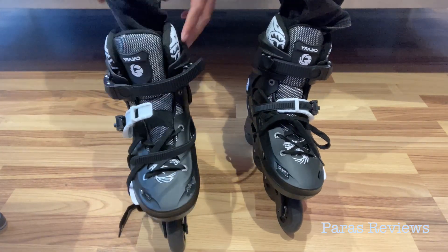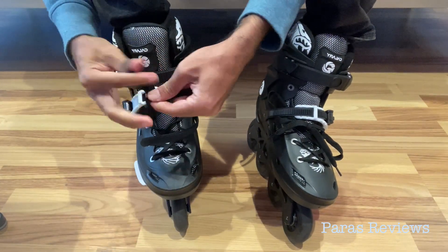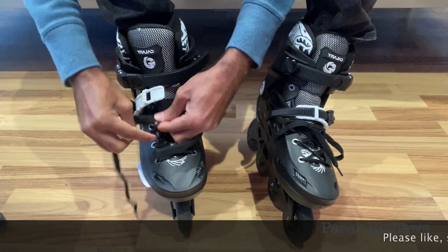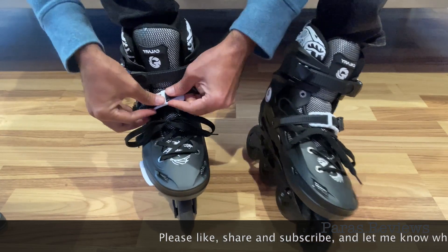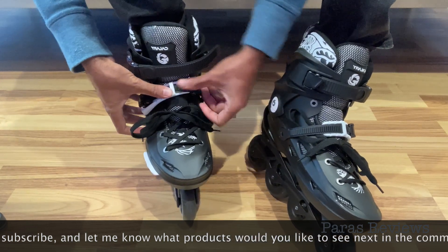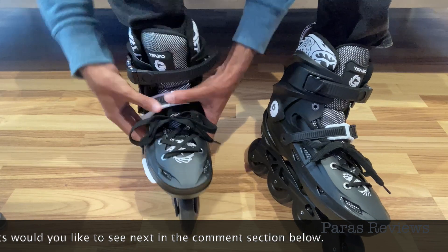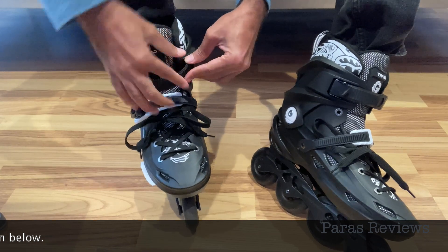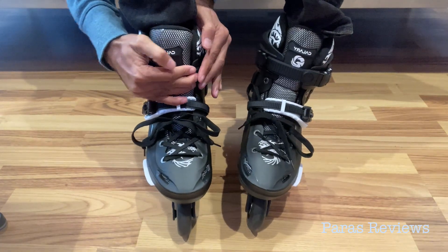Let me try these on the other foot as well, then I'm going to try to glide a little bit and then go outside and actually ride them. As you can see, it is very easy to fasten these latches — they simply click in. To open them, you have to press a button on the middle one and lift the latch on the top one. They won't automatically slip out.